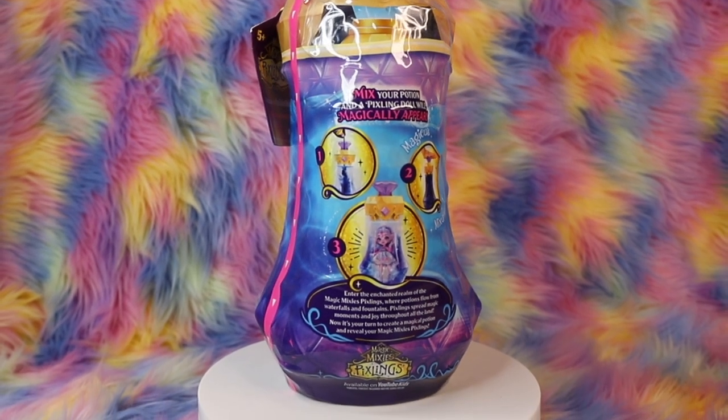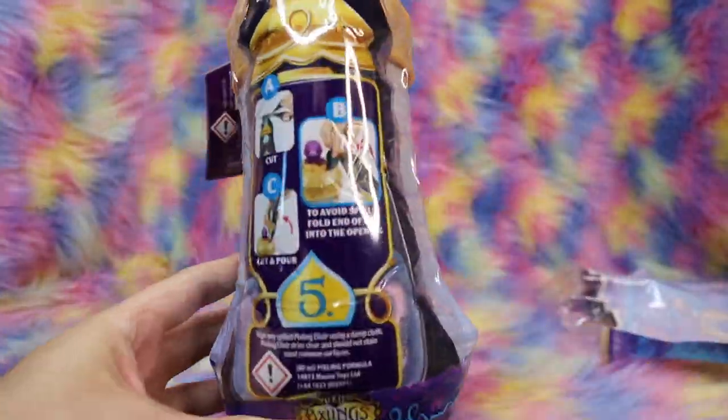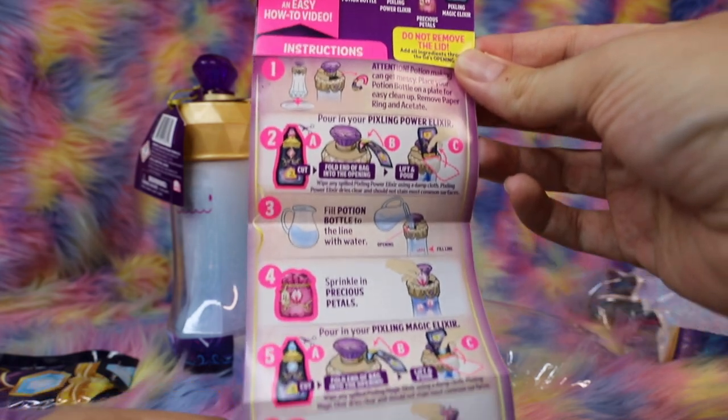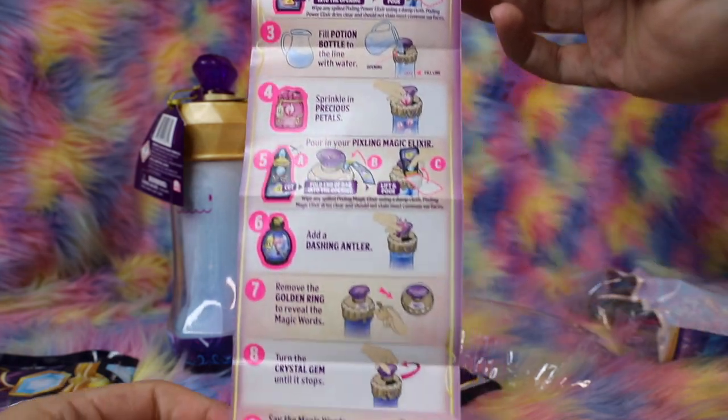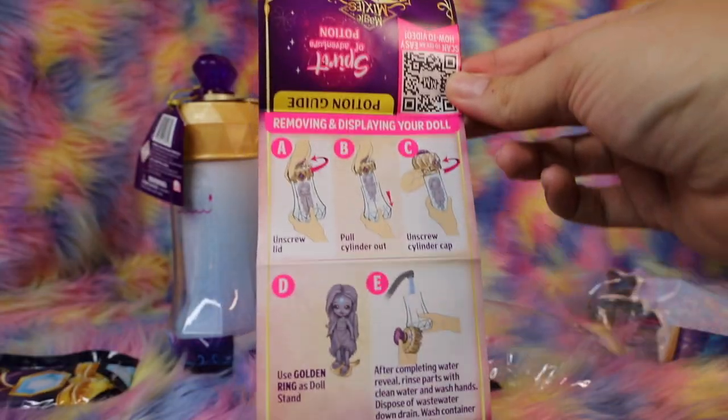To start unboxing, peel off the plastic wrapping, and you'll find a plastic container over the back. Inside, you'll find your magic elixirs. Make sure to read the instructions and insert carefully before getting started. If you want to avoid any messes, have paper towels handy, and if you like, place the bottle on a plate for easy cleanup.